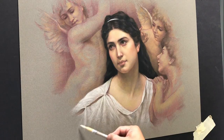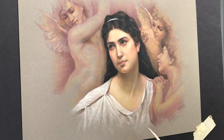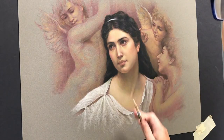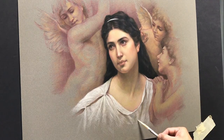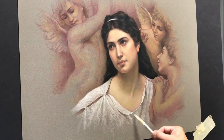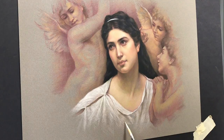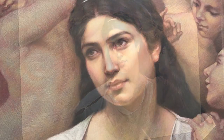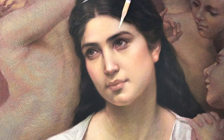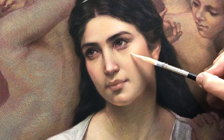Light, fairly light. We're almost done. The next step is to come back and work on the details here and there, and we'll call it done. I'll bring back a little bit more highlight in the forehead, very light touch. Some cheekbone maybe.